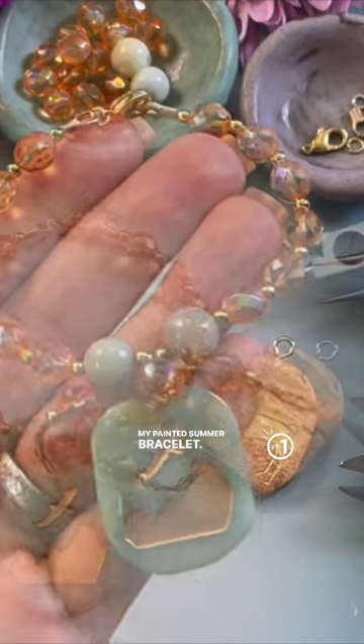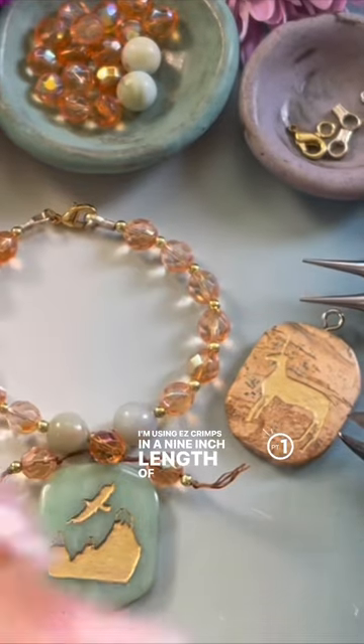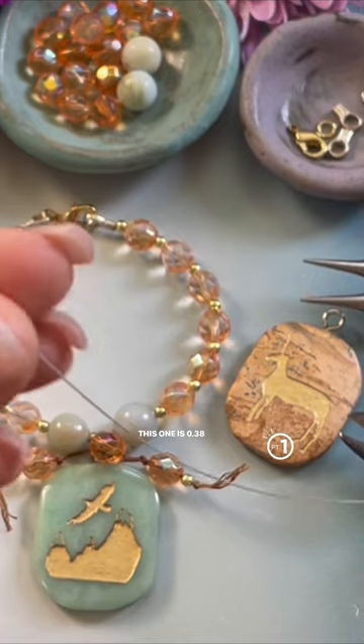My painted summer bracelet. I'm using easy crimps in a 9 inch length of 49 strand beading wire. This one is 0.38 millimeters.